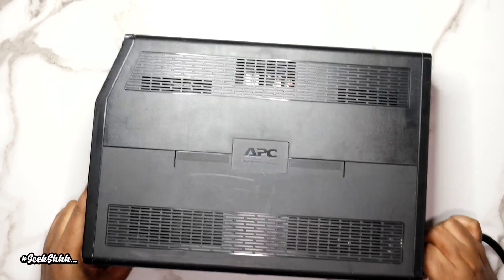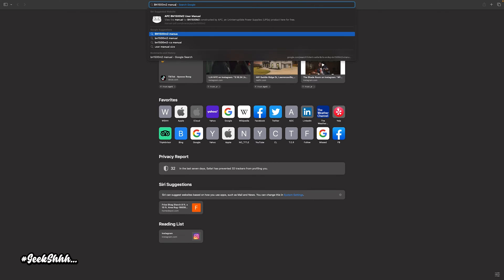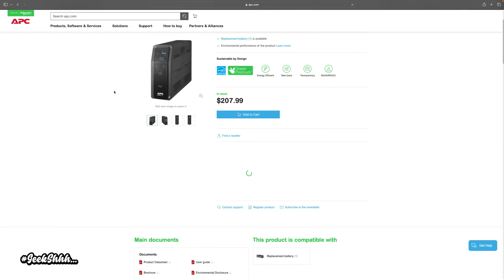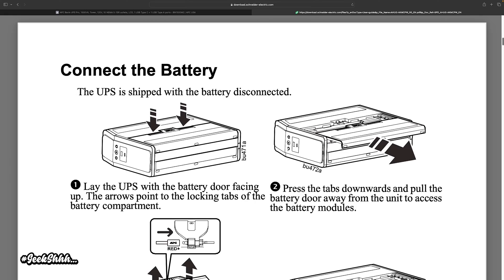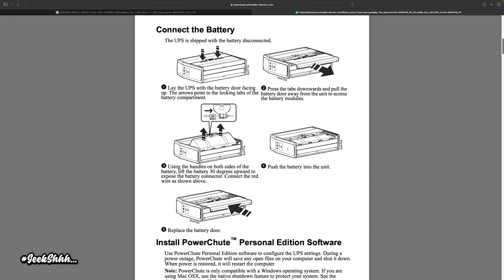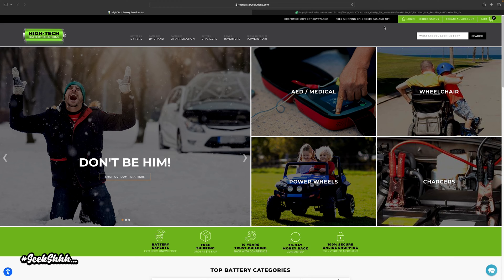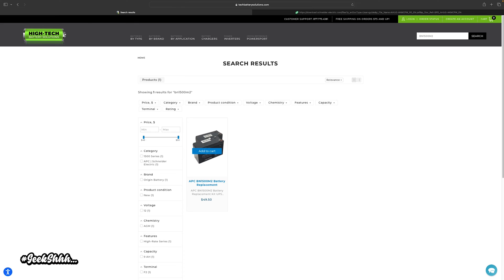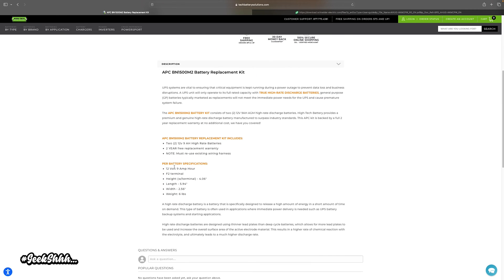First thing: flip the UPS over to find the model number. If you need instructions on how to open your UPS, type the model number plus the word 'manual' into Google to get the manual for your unit. In the manual you'll find instructions on how to open it up. To get the battery specs you need for your replacement, type the model number into a site like techbatterysolutions.com, then scroll down to the specifications section.